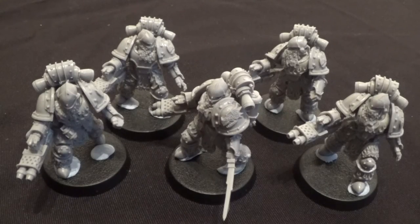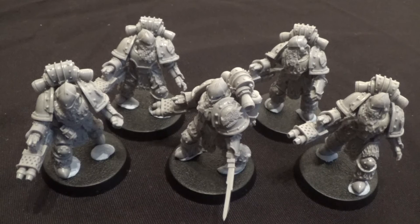There we go — the Pyroclast squad is finished. They are very cool models. I was surprised how easy it was to bend those pipes around once I figured it out. But be careful when cutting them off — those are really brittle parts. I would use hot water to bend them, stick them onto the backpacks and then bend them around using a pair of tweezers.